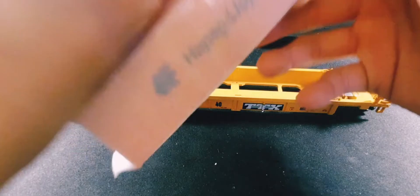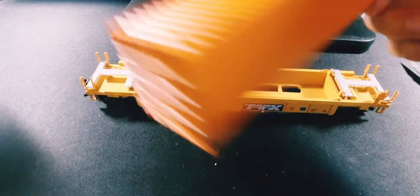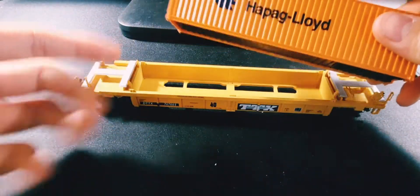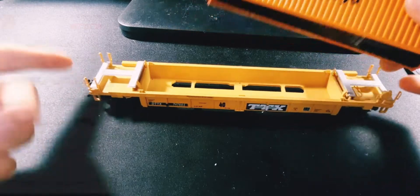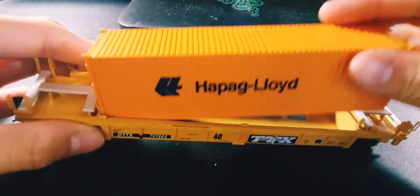Here's the Hapag Lloyd container that came with it. Looks like a Walthers Scene Master one. This is actually a really good deal — when I got it, it was ten dollars, so $39 for both the well car and the container. That's a pretty good deal if you ask me.